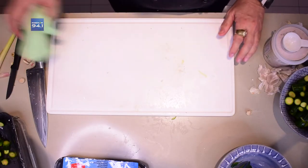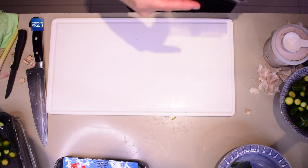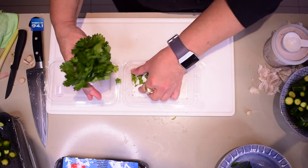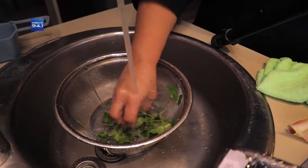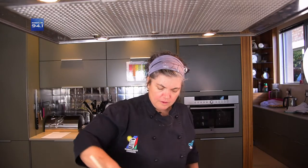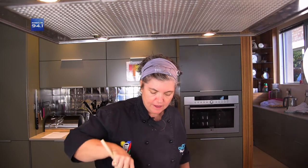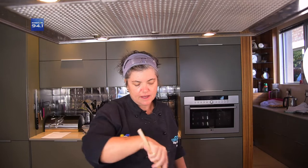Nou hier op die einde gaan ons gekapte koljander bysit. Kyk net hier — heerlike vars koljander van Checkers. Soms is die koljander gewas en ander kere nie, en as hy nie gewas is, kan hy nog allerhande gebeesigheid wees. Oeh, ek kyk al hierdie sand in die bakkie — so ek gaan dit ook lekker gou afspoel. Moet nie vergeet van jou pot soos ek nie, en moet nie laat dit brand nie. Ek sit dit baie stadig — laat hom net lekker braai.